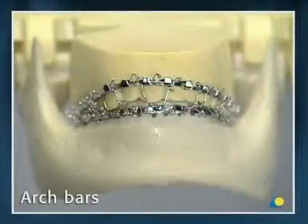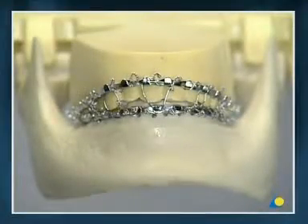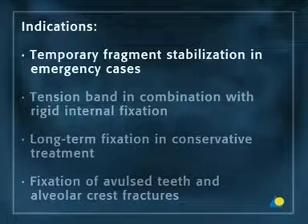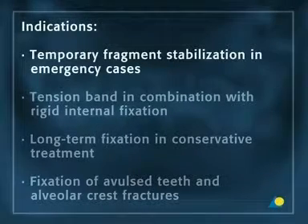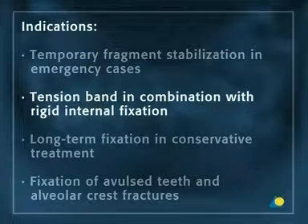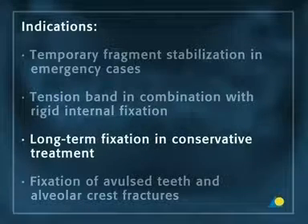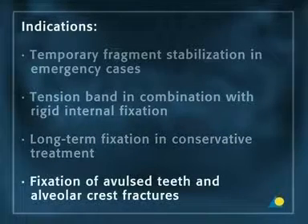Arch bars are still the first choice for mandibulomaxillary fixation because of their universal capacity in all indication categories. They are preferred for temporary fragment stabilization in emergency cases before definitive treatment, as a tension band in combination with rigid internal fixation, for long-term fixation in conservative treatment, and for fixation of avulsed teeth and alveolar crest fractures.